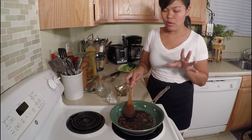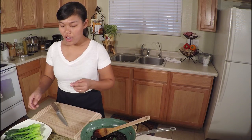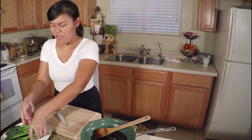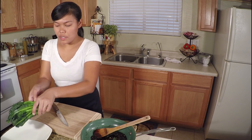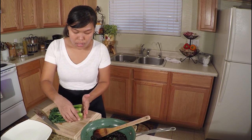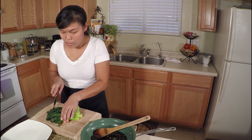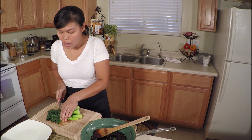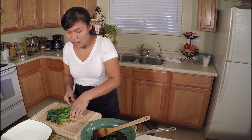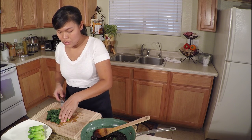Now it's time to add our sauce to the broccoli. The broccoli might be a little bit long and difficult to eat, so I want to cut it into two or three pieces to make it even — cutting the top, middle, and arranging it on the plate.